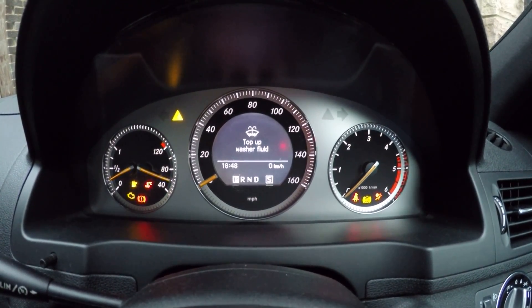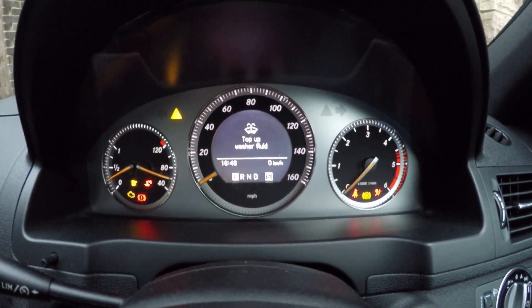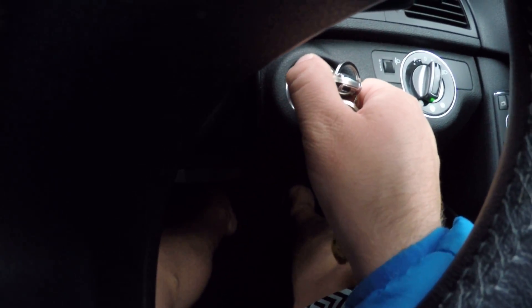Right, that's a little bit more than 15 seconds then. Turn off your key and you can leave the pedal.